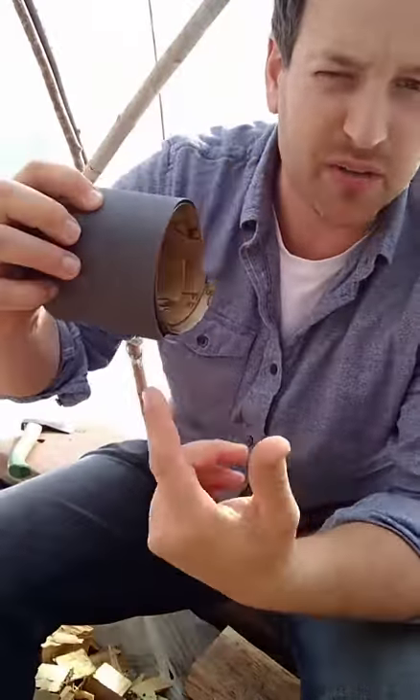I tend to sharpen once a week. For me, that's every 10 to 15 spoons. I use automotive grit sandpaper wrapped around a wooden block.